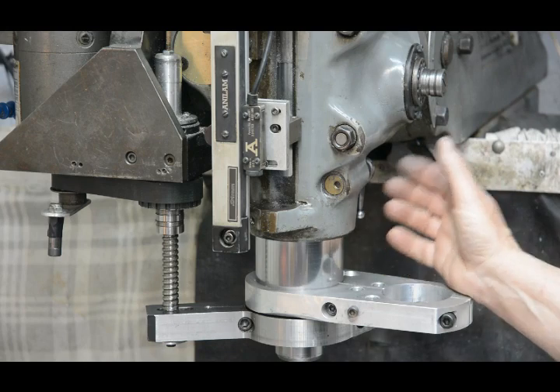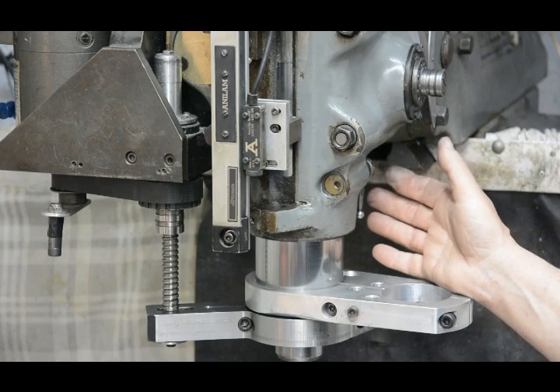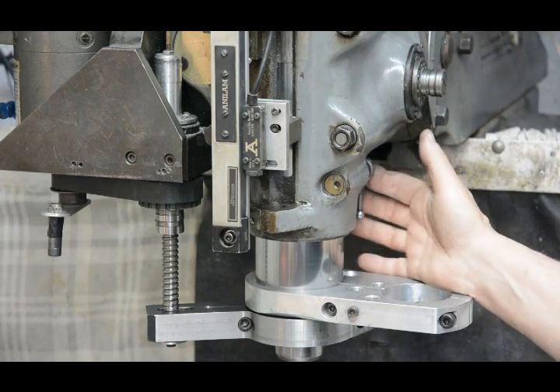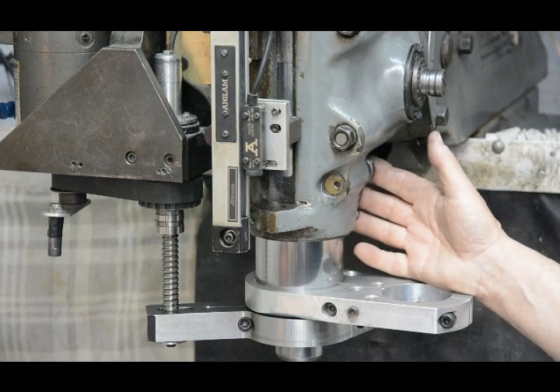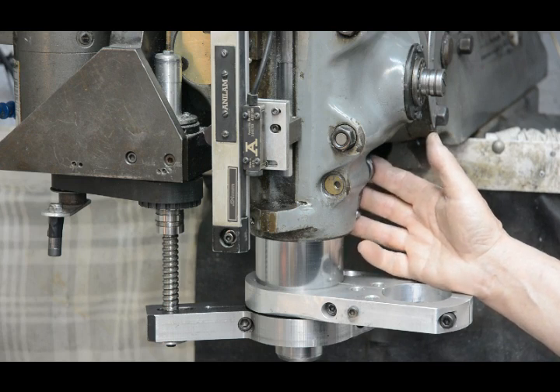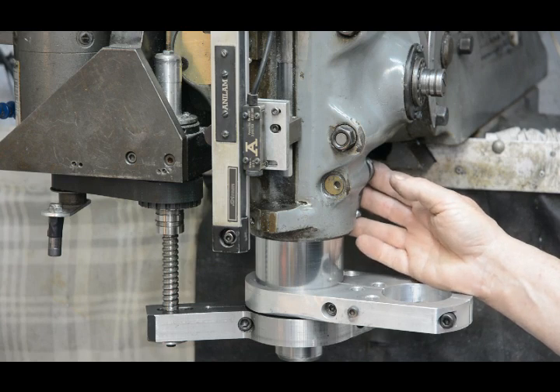That's all there is to it. I found that it just makes using the mill and moving the quill so much easier. If you found this tip helpful, please like and share it. And if you want to be advised of other videos, please subscribe to my channel, Moto Chassis. Thanks for watching.